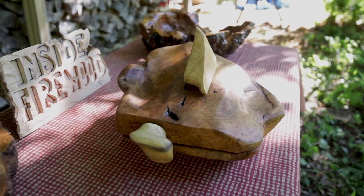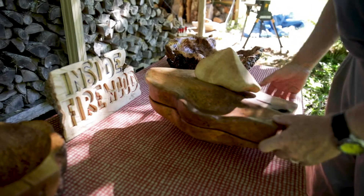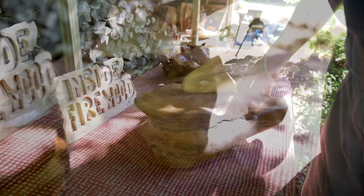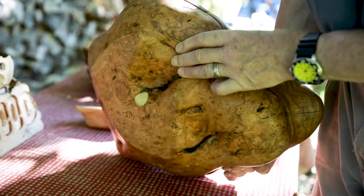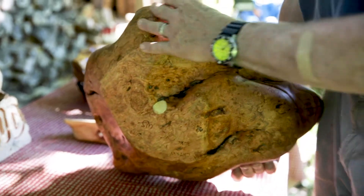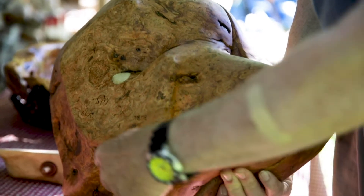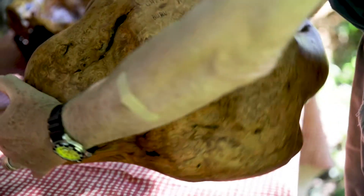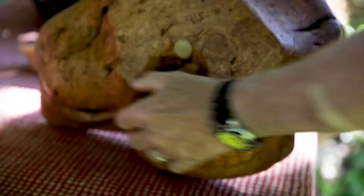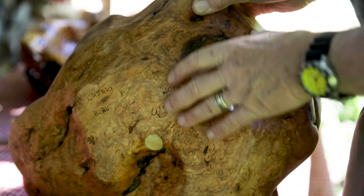I call this piece Drift — it kind of looks like a speed boat. Well, this is all one burl and this is a case where the bark didn't come off very well. So I had to carve down the outside to make it like a bowl, and you can see the grain of the cherry burl — the crazy quilt grain structure that happens.